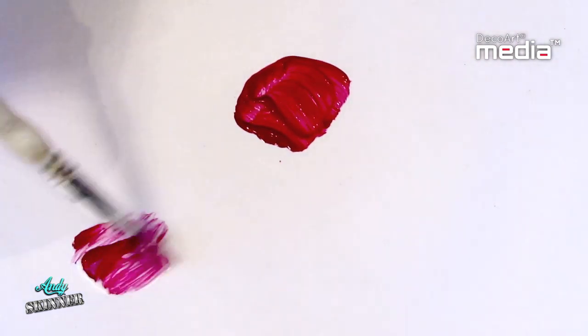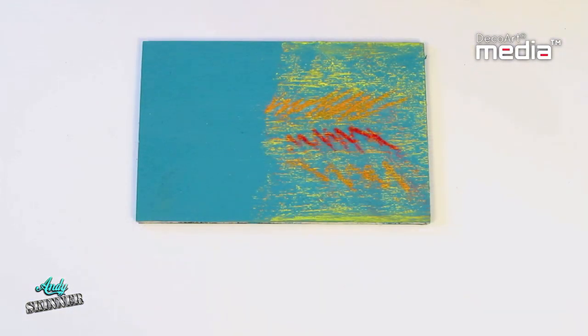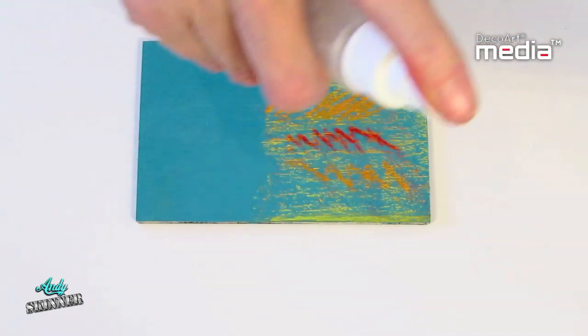Mix it with media fluid acrylic to increase transparency and to reduce sheen. When thinned with water it can also be used as a spray fixative. For more information about the media range please visit DecoArt.com.